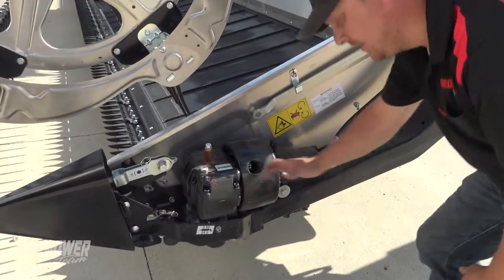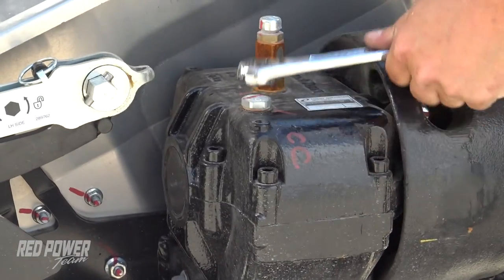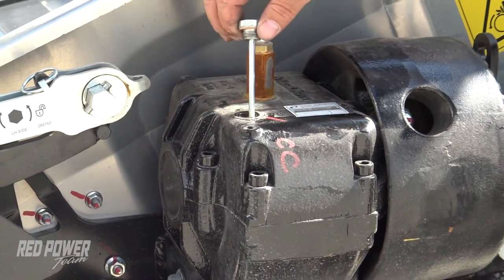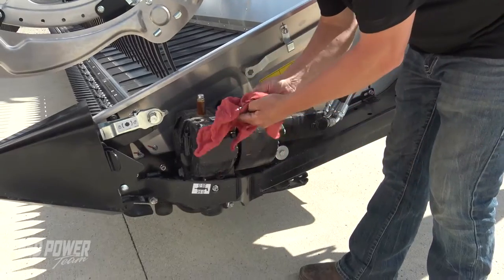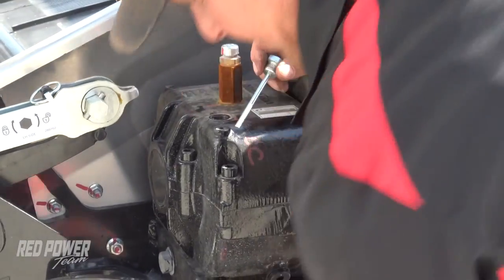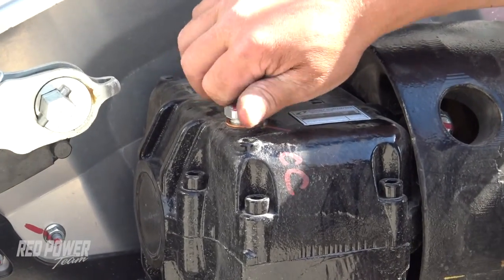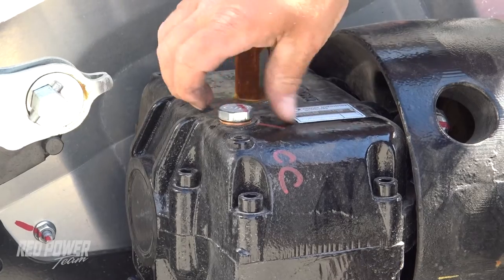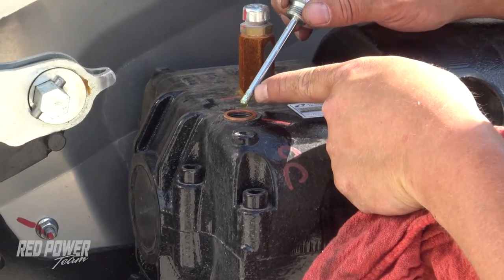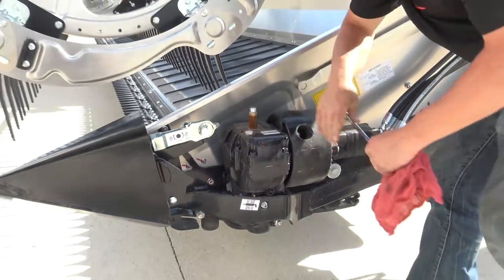Now we can go ahead and check our oil level. Our oil level is going to be checked with a 22 mil wrench. This has got a little dipstick in here and we've got two lines on our dipstick. We're going to want to wipe this off, make sure we have our copper washer on here, and finger tighten this back in. Then run it right back out. We want to make sure our oil is in between the two marks — and it is. So we've got good oil here. We'll run this back in and snug this back up.